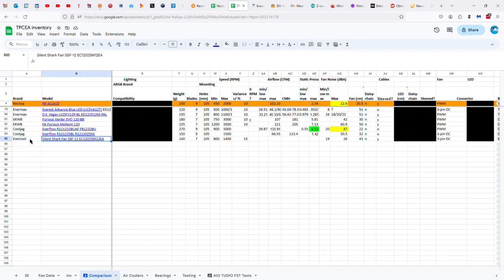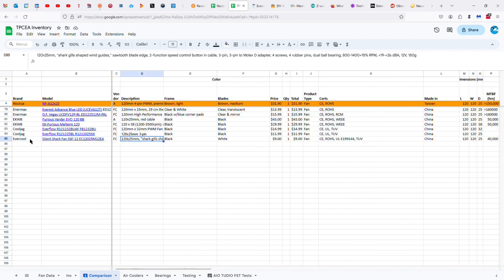The Evercool Silent Shark Fan SSF-12, or as the fan's label reads, EC-12025M12EA. It's got shark gills to guide the wind and sawtooth blade edges — fan with sawtooth-shaped veins creates high air pressure and provides great cooling performance. Shark gills-shaped wind guides generate an outstanding vortex airflow.